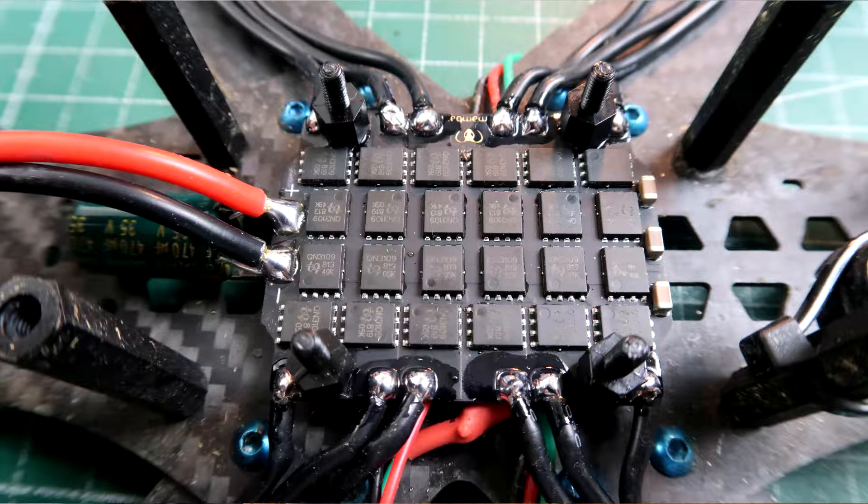It's not perfect though. The things I don't really like mostly concentrate around the ESC. The places where the pads for the motors are located are not the best designed — one of the pads for the motor wires is outside of the holes, which looks strange and means you have one wire shorter when you want to replace the ESC for something else.